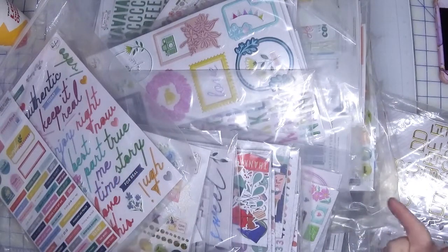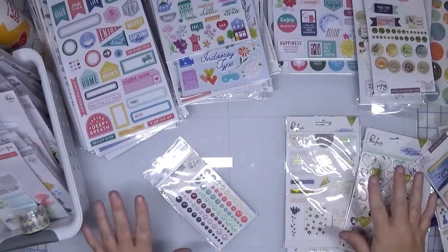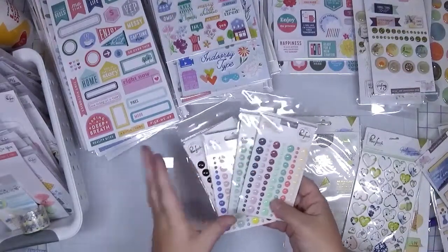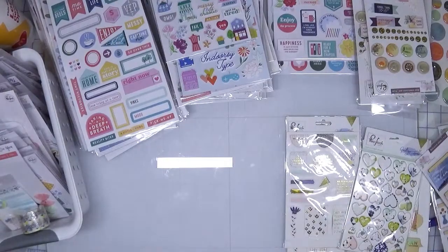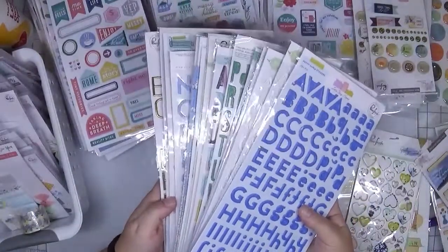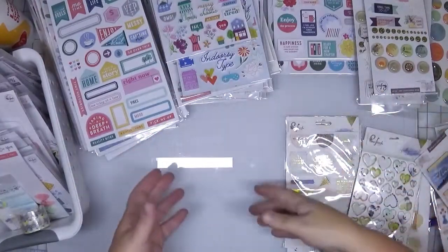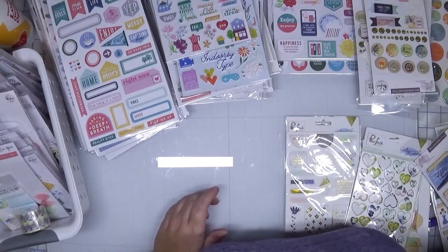So let me do that first, and then we'll talk about what my next steps are going to be. It always amazes me when you start putting like things together how much better it automatically starts looking. So I have a bunch of enamel dots — I am not going to leave these designated as Pinkfresh enamel stuff, so these are going to go with my other enamel dots. I have a ton of alpha stickers. These are going to go in with my regular alpha sticker stash, which is now overflowing, so that's going to be another video for another day. It's amazing when you have stuff tucked away in collections, you don't even realize how much you have until you start pulling it apart.